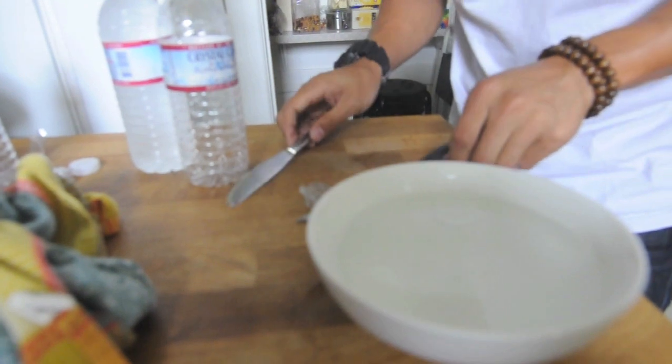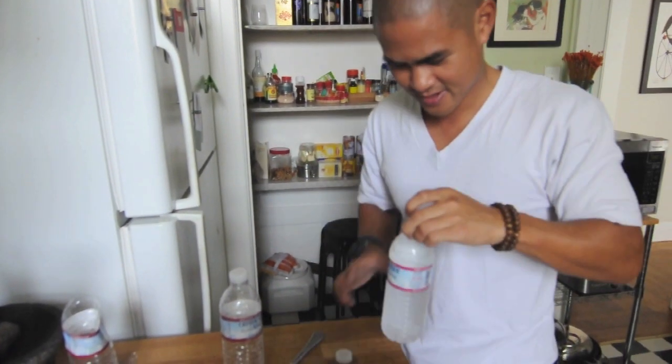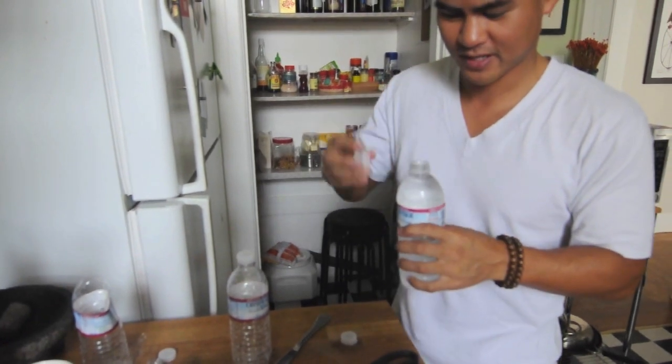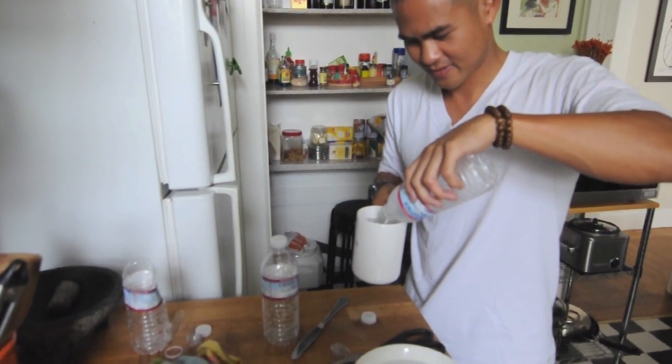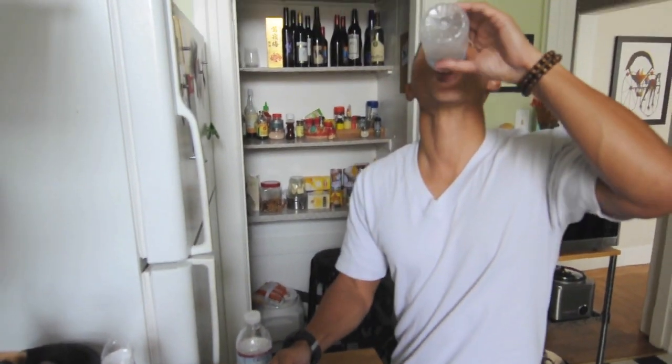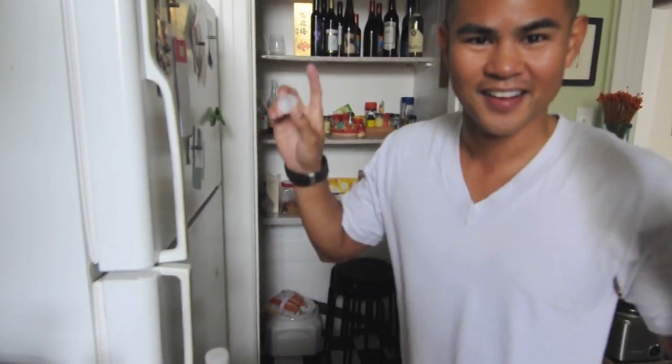Ta-da! Now we have our factory sealed cap, and all we need to do is take our second bottle — I'll probably just empty it out. All we have to do is pour our clear liquids, put our factory sealed cap on, and we have vodka. Well done. Cheers.